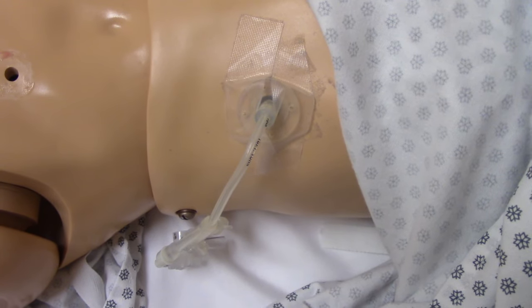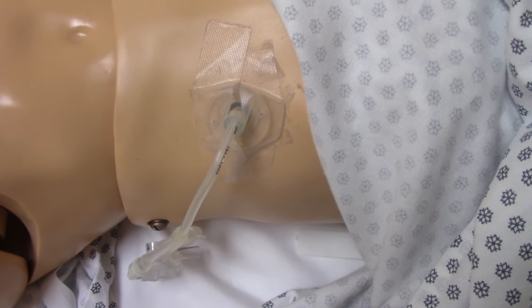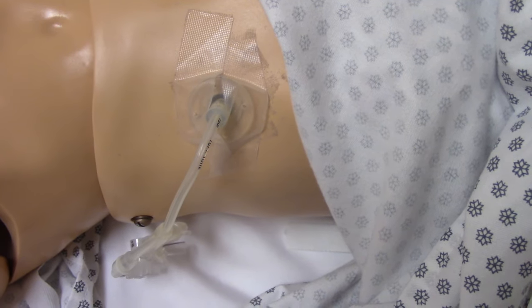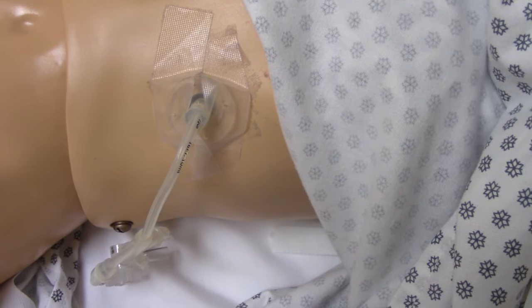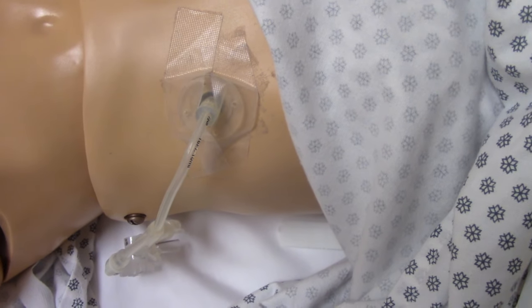We want to assess the G-tube site before we give a med through it. When assessing the site, we're looking for skin breakdown, any signs of infection like redness or swelling, and making sure everything is attached as it's supposed to be. On a mannequin it's taped down, but on a real patient it's typically sutured.